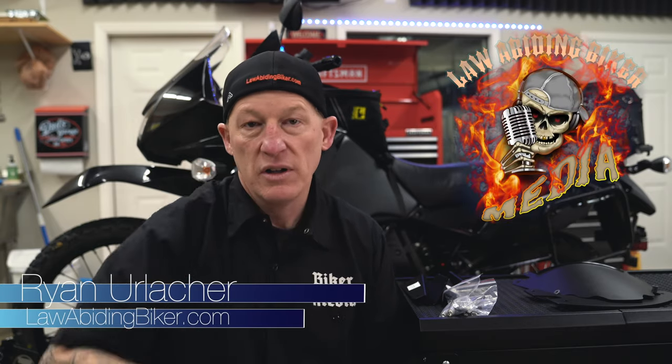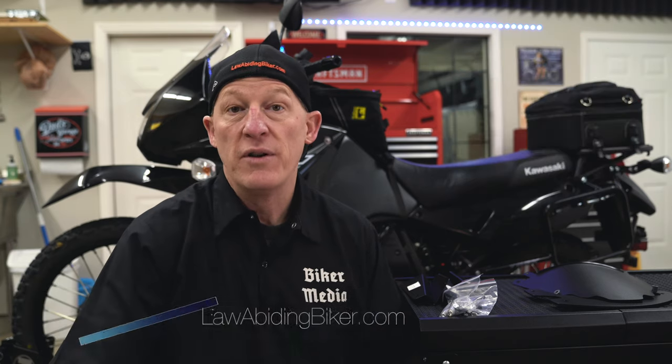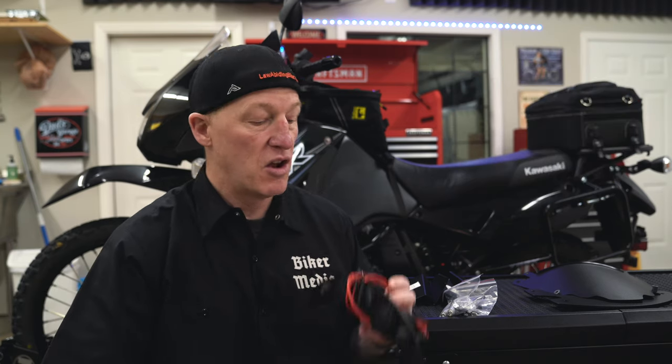Ryan Erlacher here, lawabidingbiker.com. I always thank you for checking back in. A couple things up front before we get to installing this.